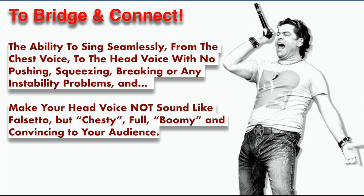So to bridge and connect is the ability to sing seamlessly from the chest voice to the head voice with no pushing, squeezing, breaking, or any instability problems. And once you get to the high notes, to make your head voice not sound falsetto, but chesty, full, boomy, and convincing to your audience. If you can learn to bridge and connect, you have built the fundamental motor skills to open up all kinds of styles of singing.